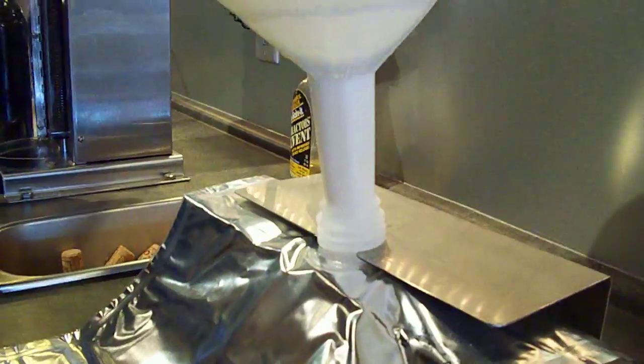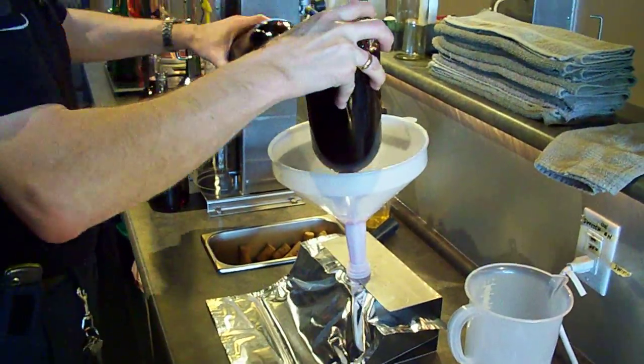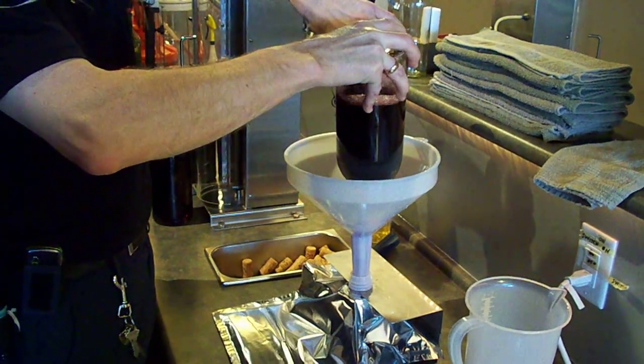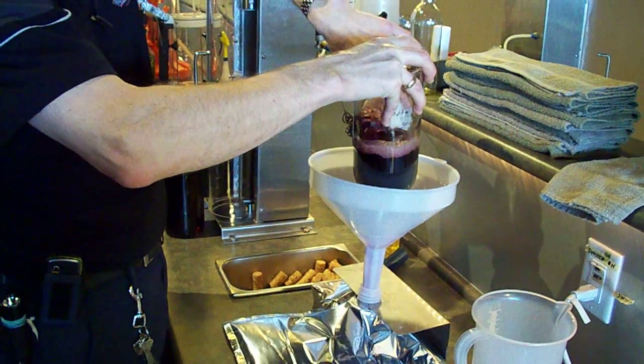Then we take three one-and-a-half liter bottles of wine and pour them in. Try and get the bottle down as low as possible in the neck of the funnel so that it doesn't splash and we get a minimal amount of exposure to air.